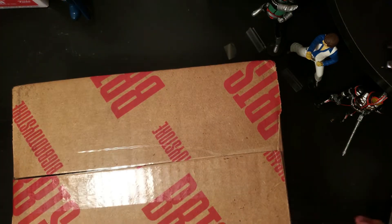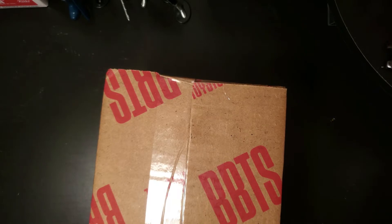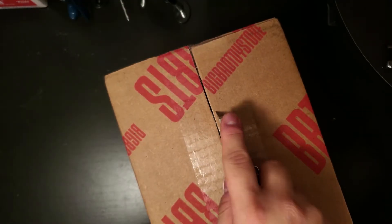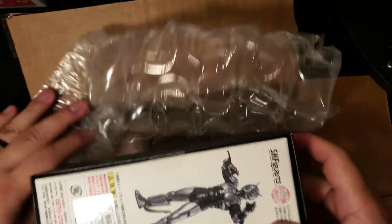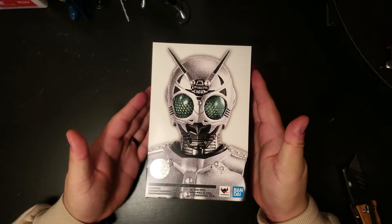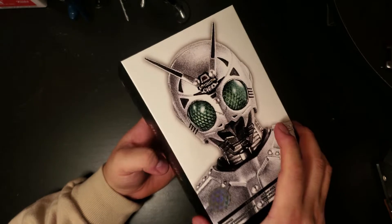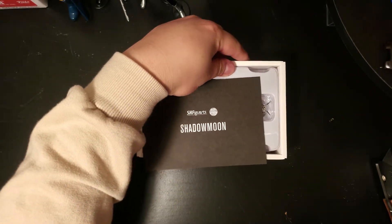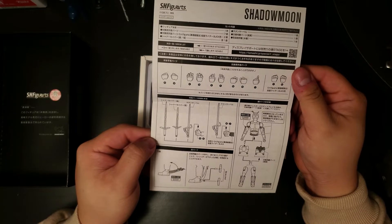Alright, here he is. Let's move these figures here and open them up. These are very small, but the packaging is a lot better than the regular SH Figuarts line. Pretty official. This kind of tells you the instructions and what comes with the package.